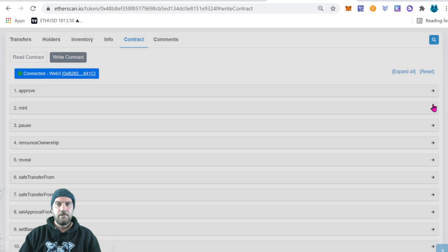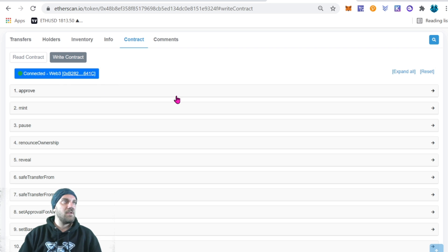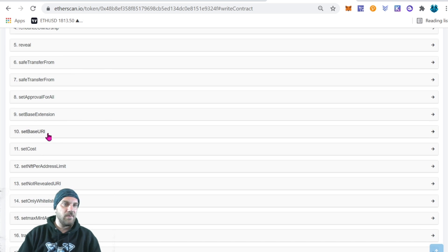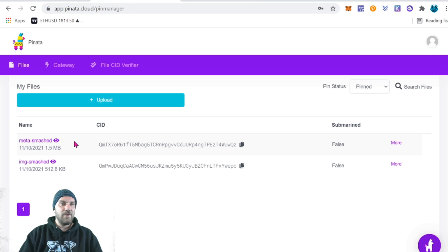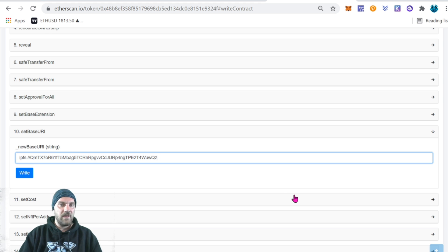To update it, go to 'Write Contract,' connect Web3 to your MetaMask wallet — you must be the wallet that deployed the contract or has write permissions. Scroll to 'setBaseURI' and type in 'ipfs://' followed by your metadata folder CID from Pinata, then add a trailing slash. Click 'Write' and it will open a MetaMask confirmation — confirm the gas fee and the transaction will go through in a few minutes.